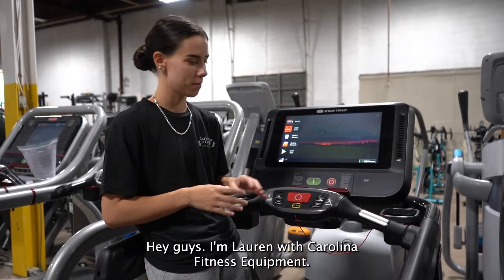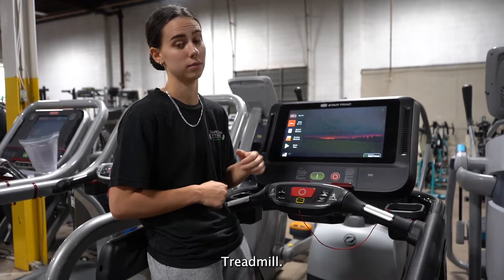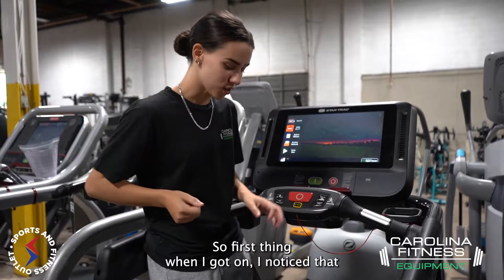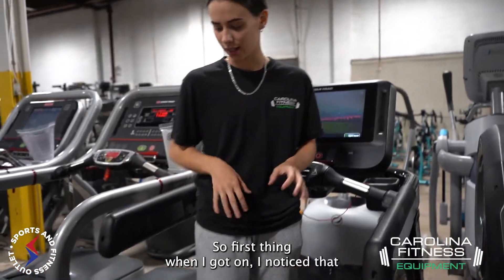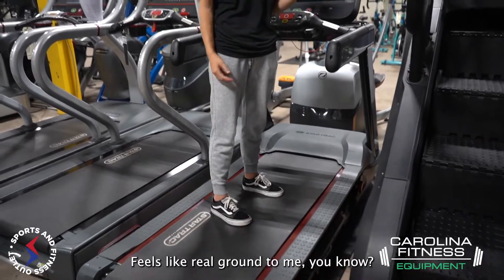Hey guys, I'm Lauren with Carolina Fitness Equipment and today this is my first time on a Star Trek 10 series treadmill. So first thing when I got on, I noticed that the deck was pretty solid, pretty sturdy — feels like real ground to me.